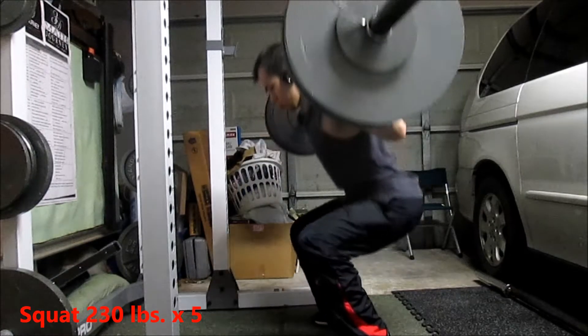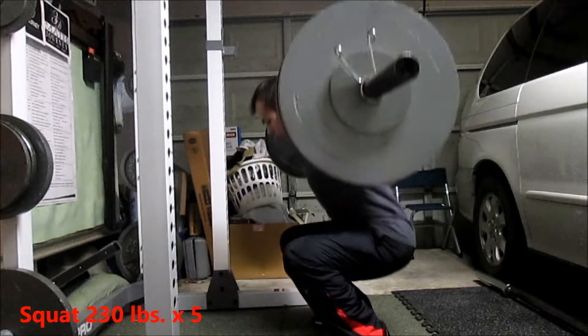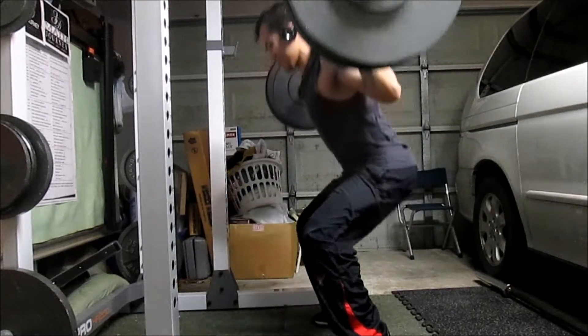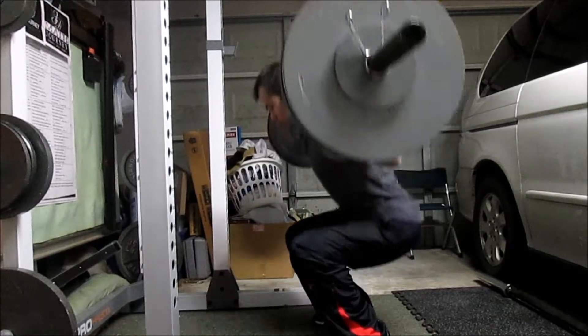For this training footage, I'm going to do a voiceover commentating on some of the things I'm seeing in the clips of the squat, deadlift, and other accessory movements.